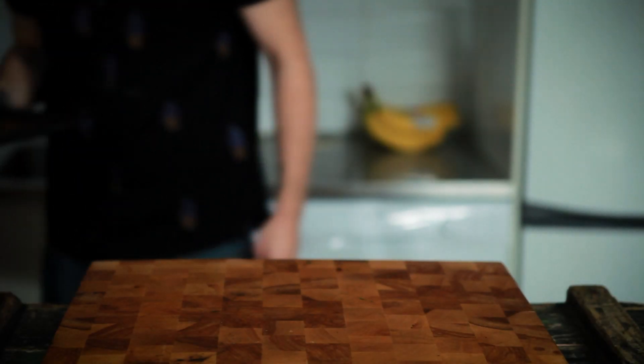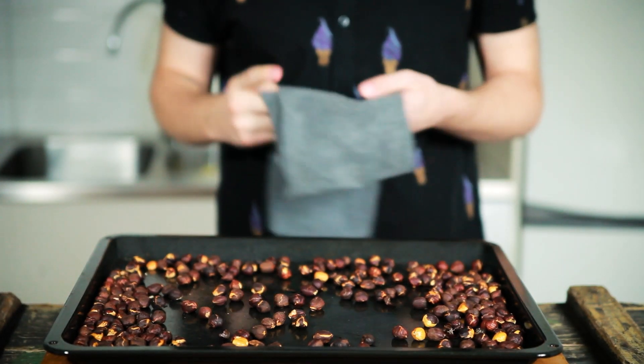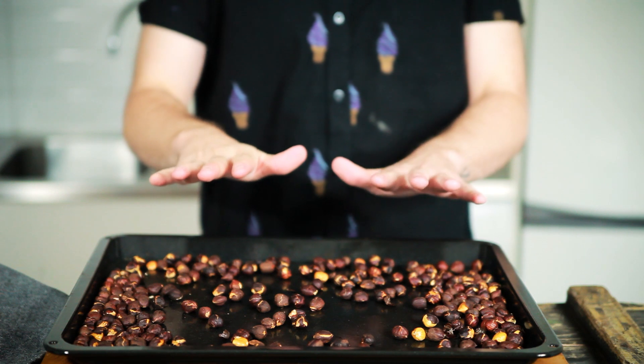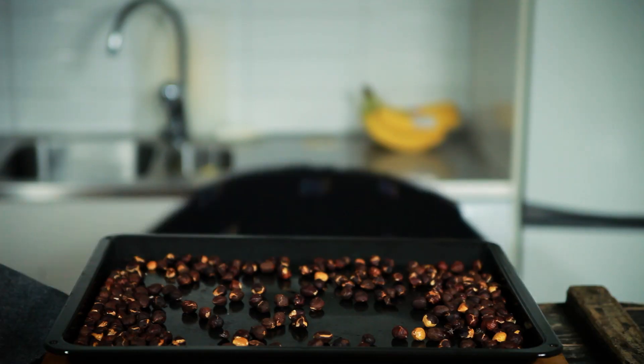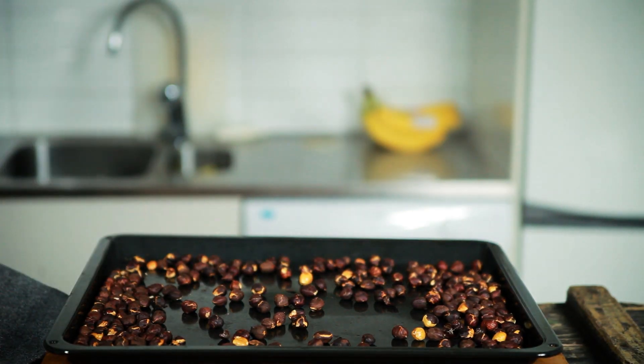After about 10 to 12 minutes they should look something like this. Now let your nuts cool off — don't touch them, they're very hot. And now let these cool completely.